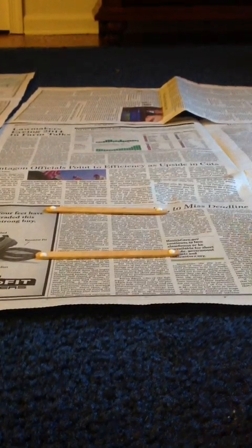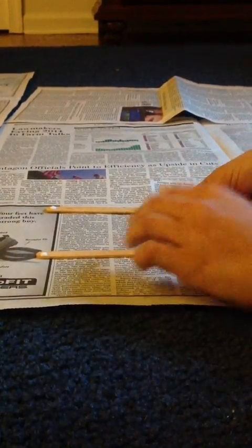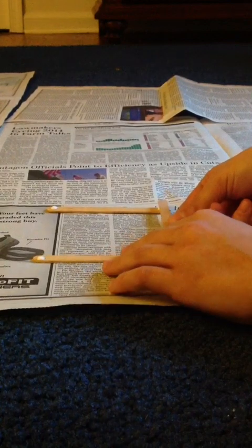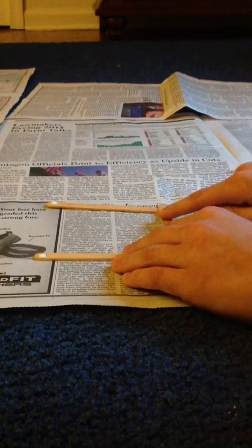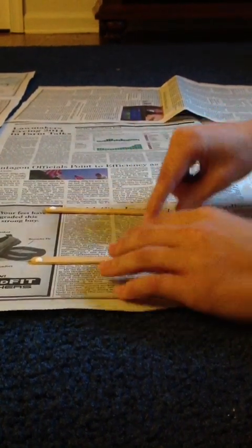Next, you're going to want to take two more popsicle sticks and put them on top of the first two popsicle sticks vertically. You're going to want to make this as square as possible so that your log cabin will look neat.